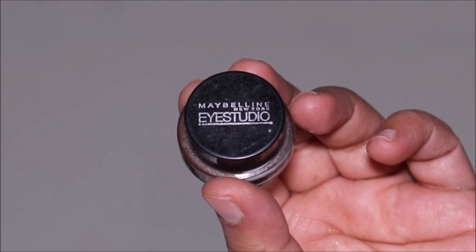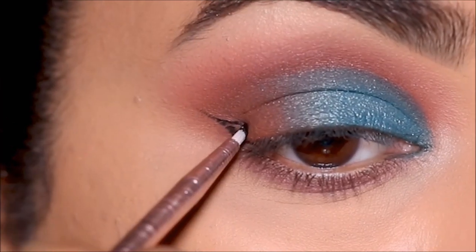Using the Maybelline black gel liner, I'm going to pull out a small wing as well as line my top lash line.